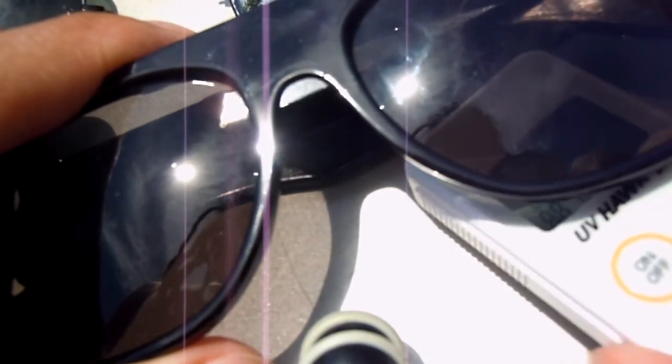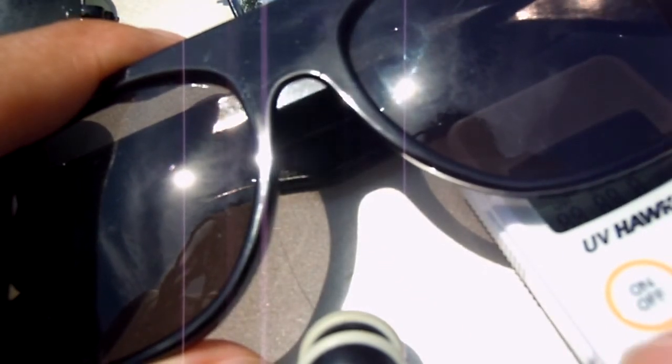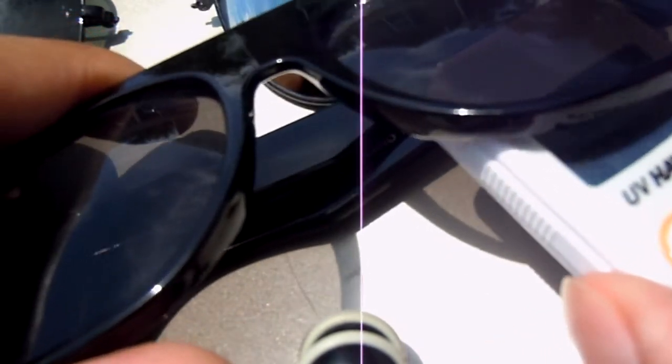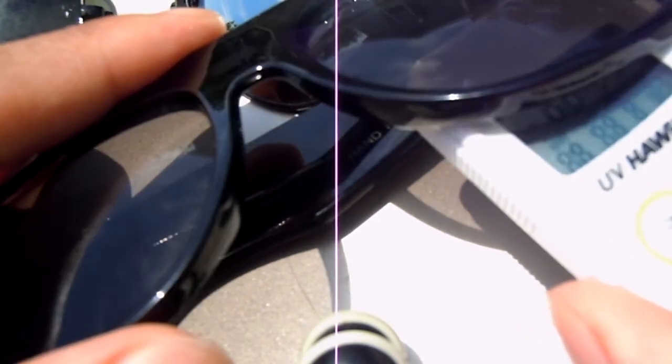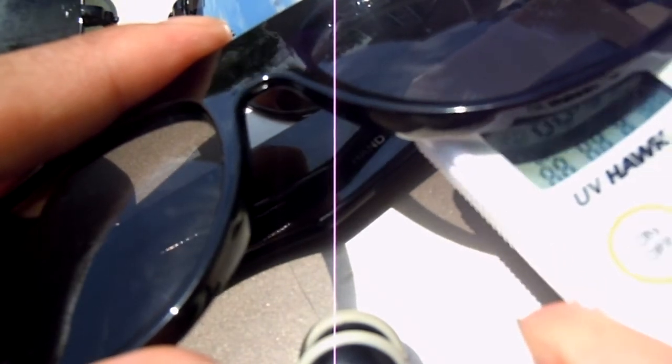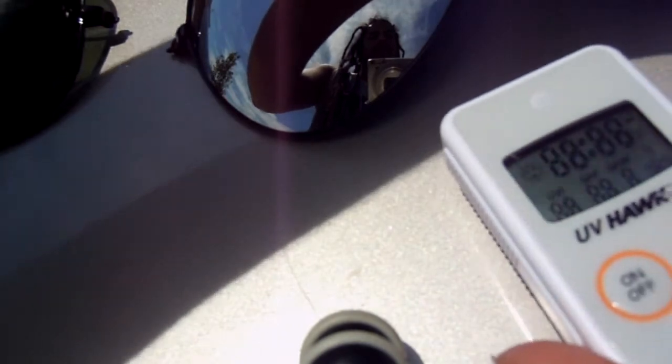These are the retro super flat tops — definitely what they're called. These are also from eBay for about $12. Trial one is giving us zero. Trial two is also giving us zero. Let's try one more — another zero. So that's giving us 100% UV protection.